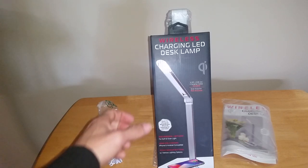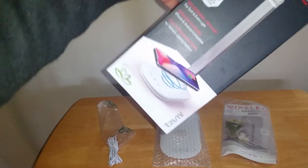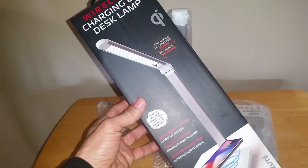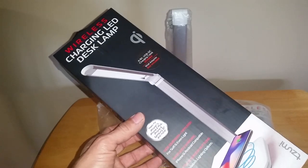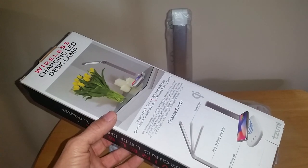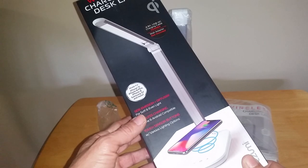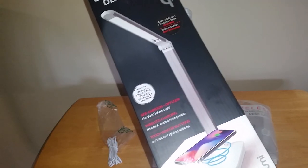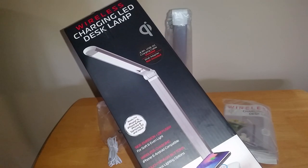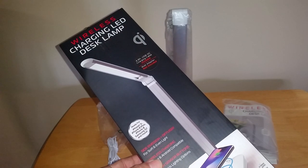Hey, it's your man StyleCon coming at you today with another video. Today we're going to be looking at the Tozumi wireless charging LED lamp. I was perusing through the flyers for Black Friday and noticed Walmart had this on sale for $13.77. Unfortunately I was unable to get one — they did sell out. For those interested in a wireless charging lamp, these usually go for a lot more money. I ended up paying $20 plus tax, but these are in excess of $40, $50, $60 dollars.